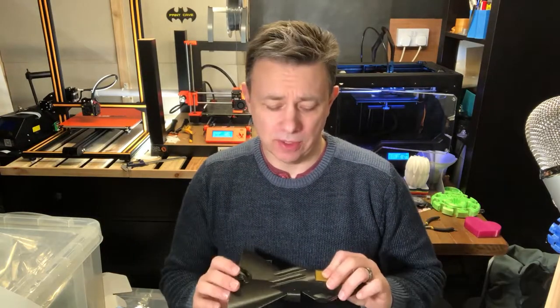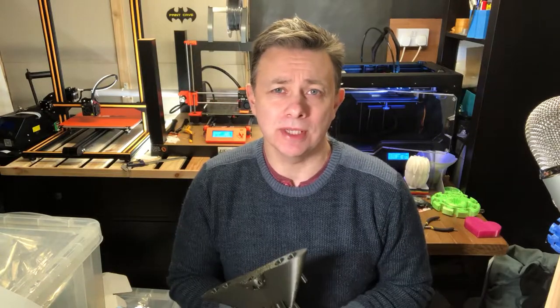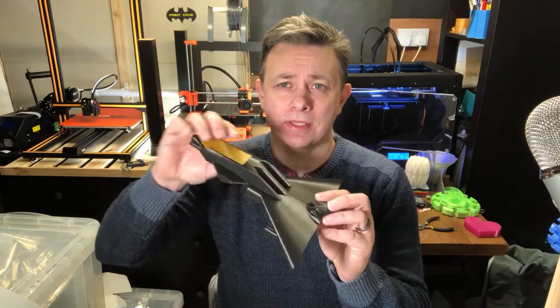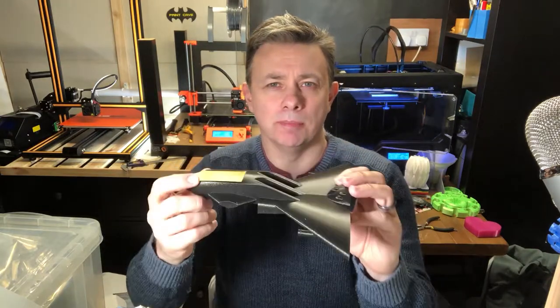Hi, I'm Ian and I just wanted to show off another one of my prints. This is a design from my Galactic British Empire playset — this is the Deathbringer, which is the bad guy of the playset.